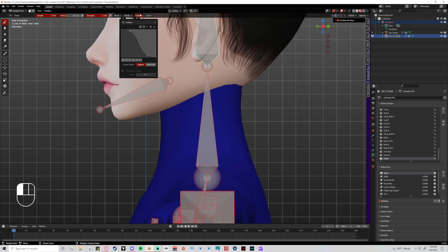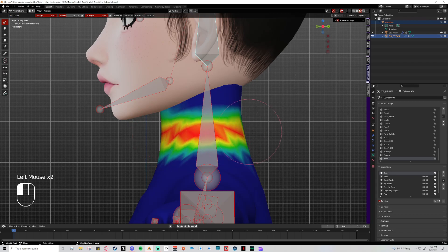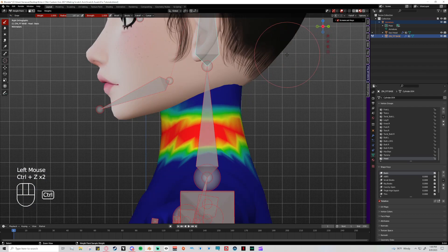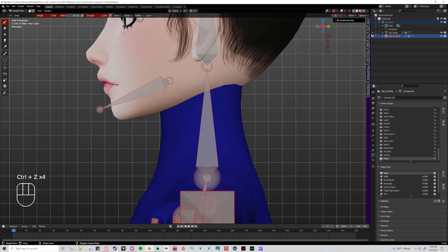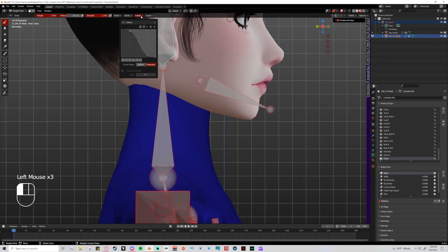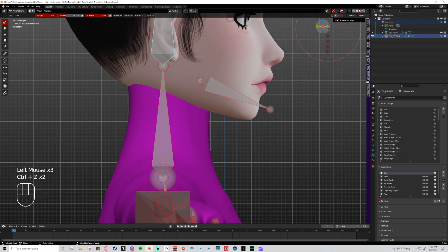Fall off is set to sphere. With sphere, if you paint on this side of the neck and go to the other side, nothing is there — it stays on the side you're looking at. It's a 3D object so you can wrap around to paint the other side, but sphere only paints what you can see. I switch between sphere and projected pretty often depending on what I'm doing.